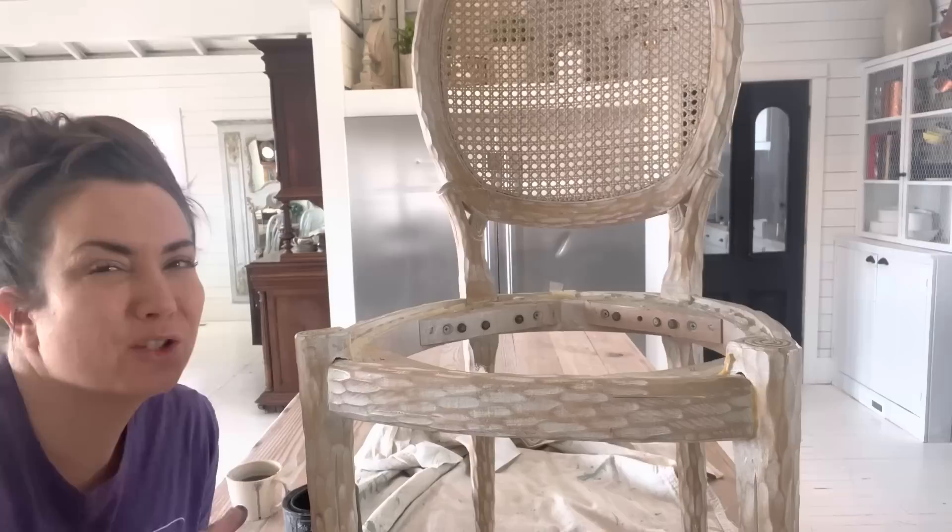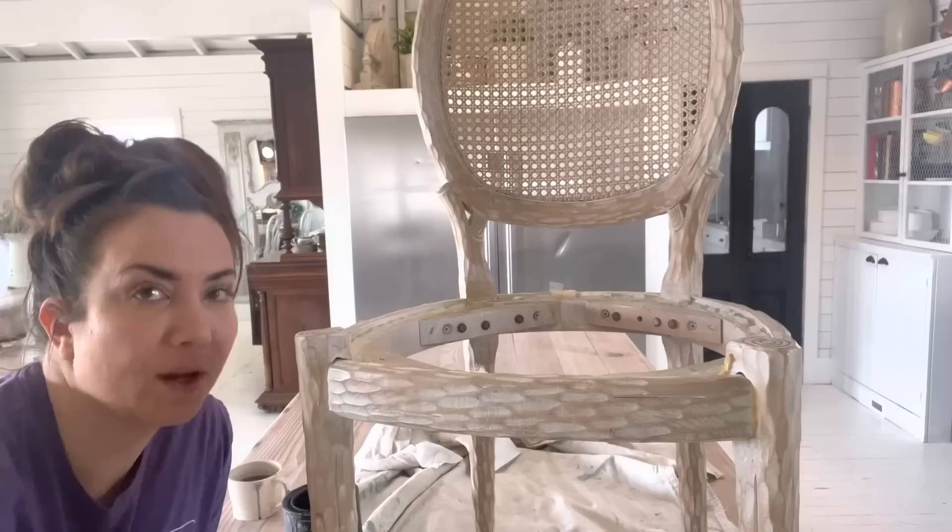I'm actually going to paint the chair the same color, but I'm going to do a lot of wet distressing and maybe some white wax so it'll look different even though the color is the same. The seat will stay that dark Weathered Wood color with just a white stencil on it — I think it's going to be a good contrast.